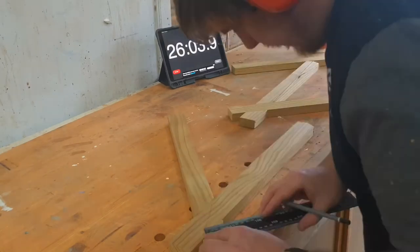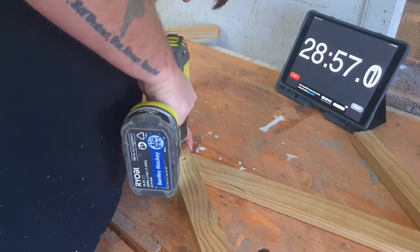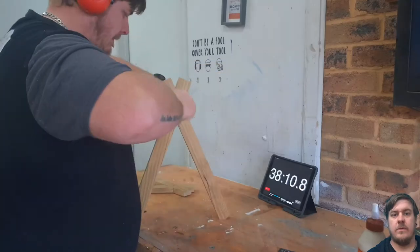Now that I had my two sides, I could find the center of the half lap joint and drill two holes to hold the brace across the top that the actual toys will hang from. I just pre-drilled and countersunk these two screws.